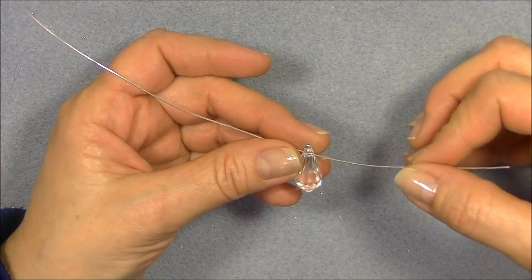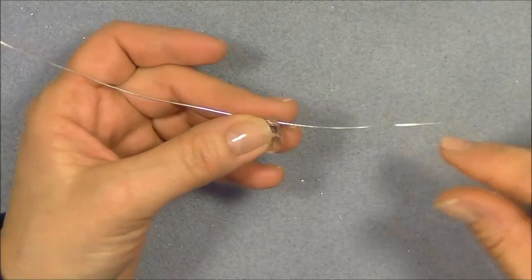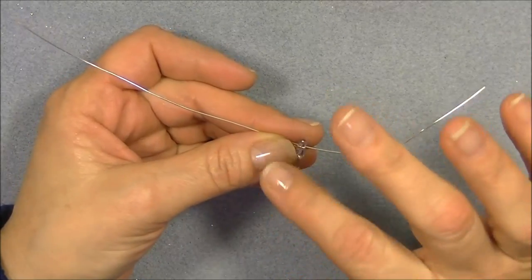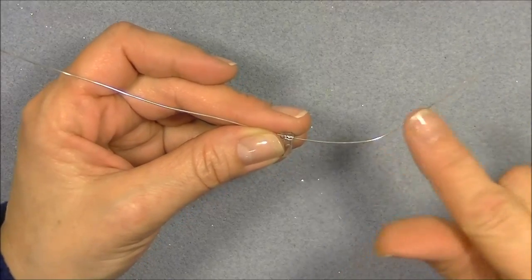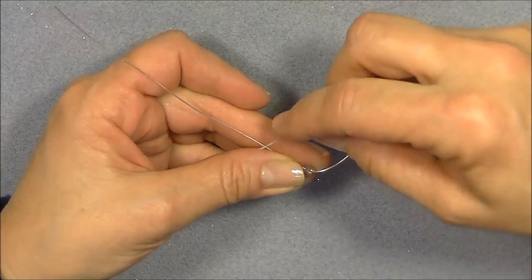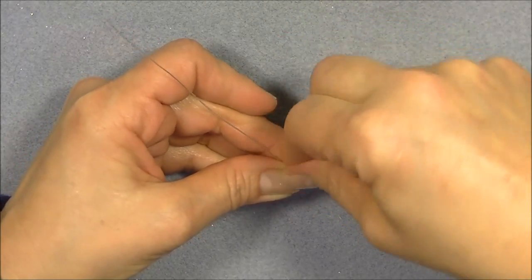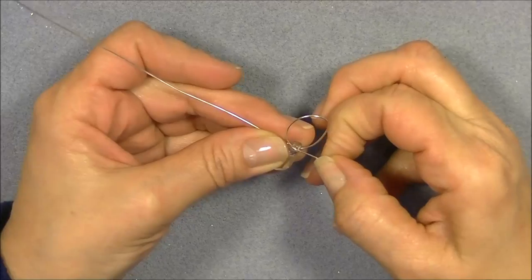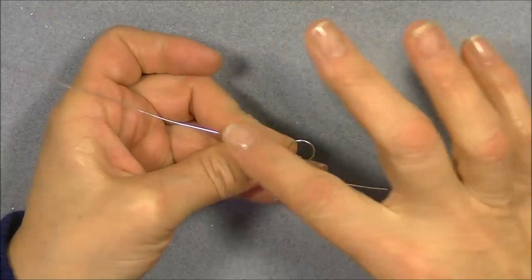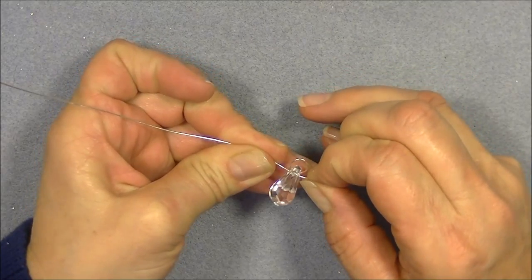I'm going to pull the wire through about halfway — not quite halfway. We're going to have one wire side a little bit longer than the other. And then I am going to try to keep it in control here so that this wire doesn't move, because I need this length to work with. So right about there. Then I'm going to bring the shorter end over and wrap it around, and I'm going to go back through the hole of the bead like so. And then I'm going to pull this loop — try not to pull it through so that I lose any of my length over here — going to pull it around until it's a perfect circle.